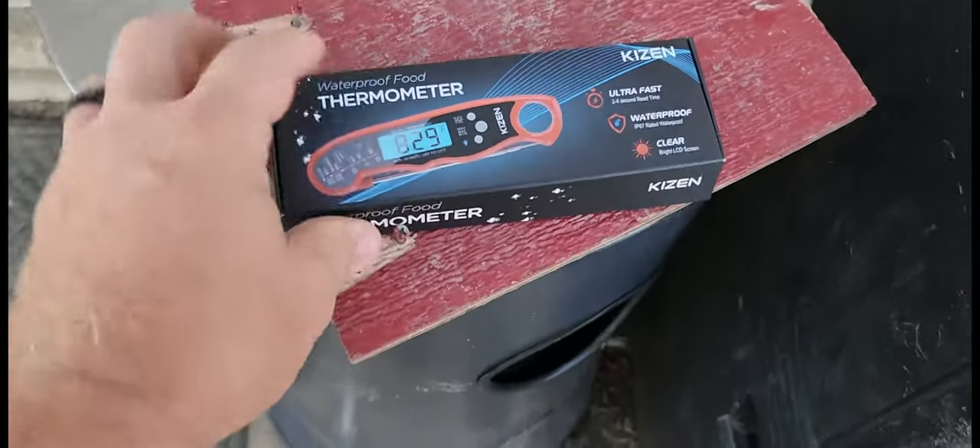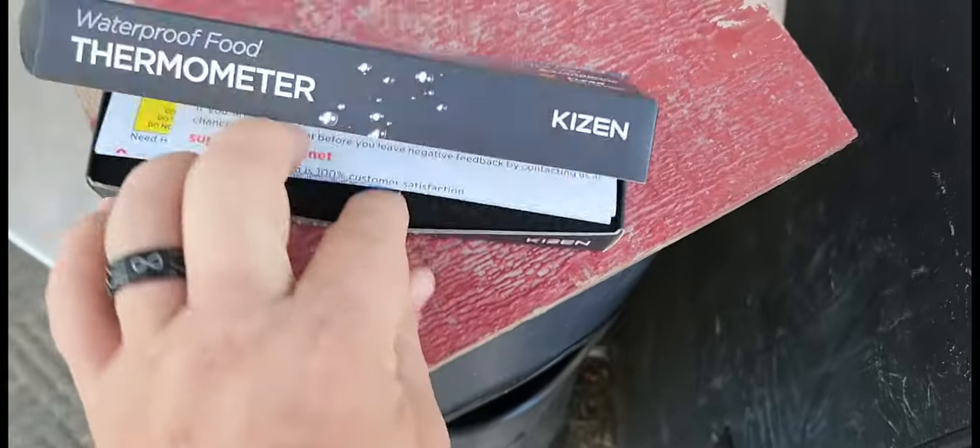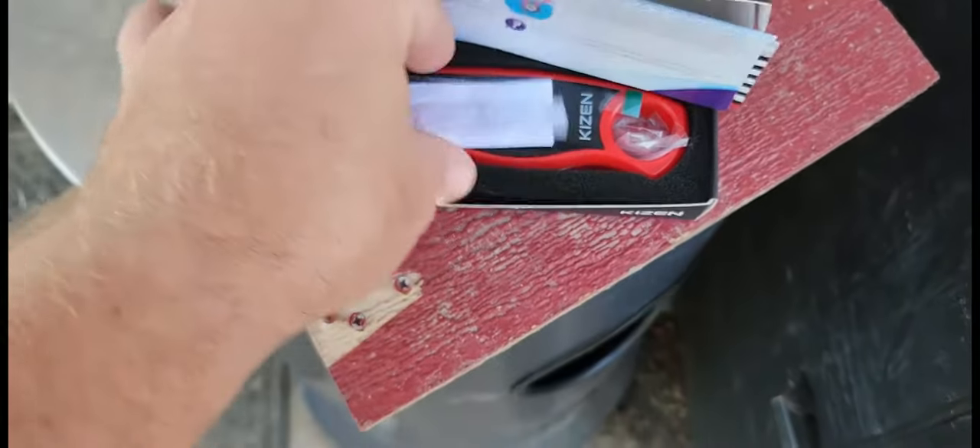The Kizzen food thermometer was sent to me at no charge for the purpose of this review. We're getting ready to open this thing up and I got a little bit of meat in the smoker. We're going to try this thing out.